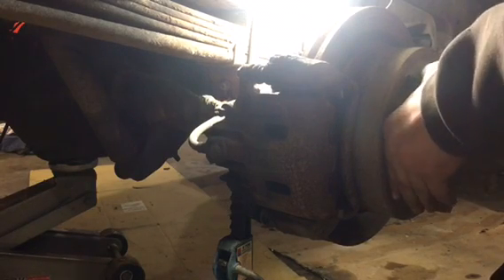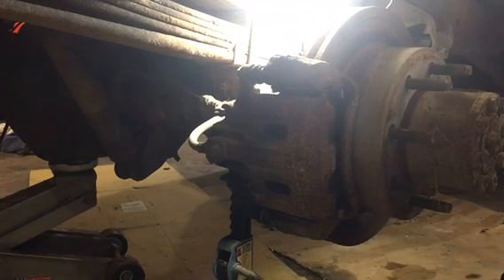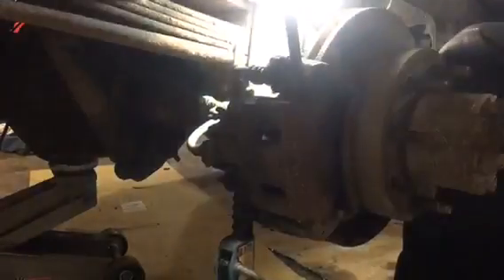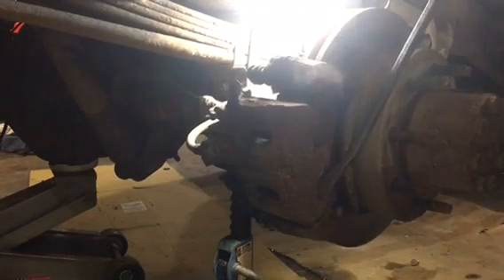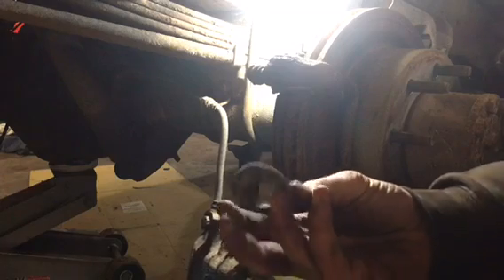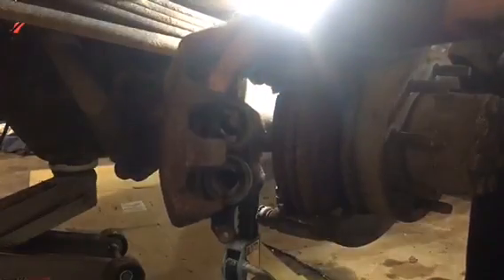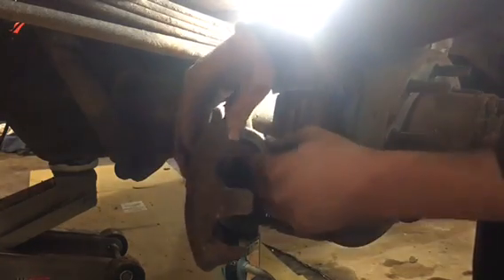Same thing on this side — you can't turn it whatsoever, and the rotor is kind of reddish, like it's been really hot. Go ahead and pop off this caliper. I don't know if you can tell, but that piston was junk — actually both of them, these things are just falling apart. So yeah, definitely needs a caliper.